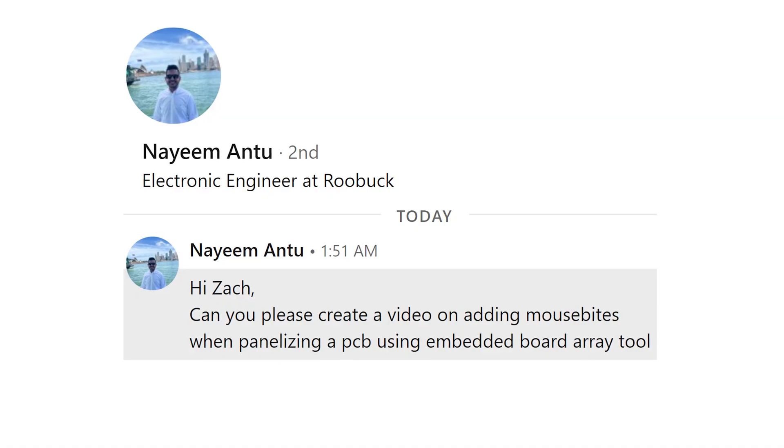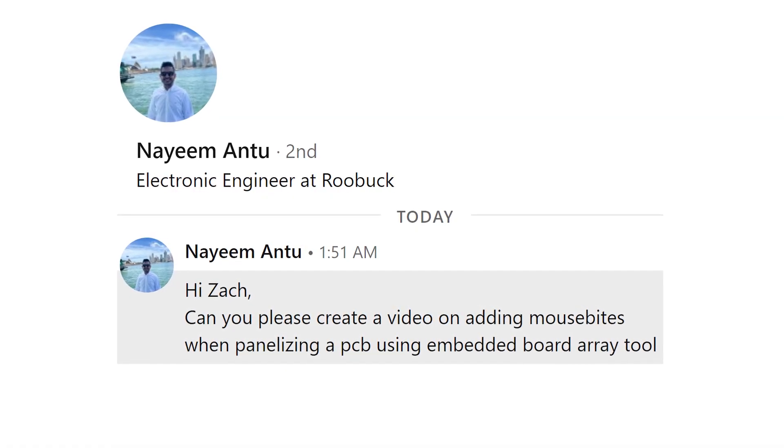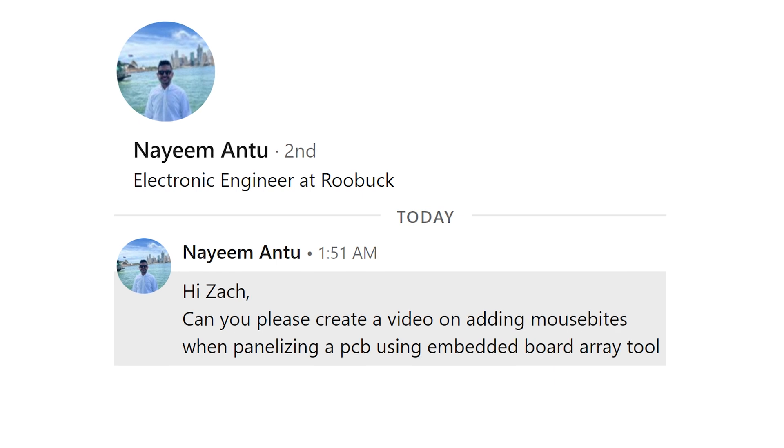Before we get started let's take a look at that viewer question. Naeem Antu writes: 'Hi Zach, can you please create a video on adding mouse bites when panelizing a PCB using the embedded board array tool?' I sure can Naeem. For those of you who aren't aware, the embedded board array tool is a tool in Altium Designer that you can use to create your own PCB panels.